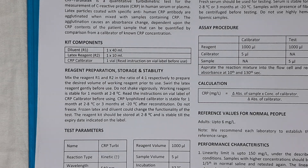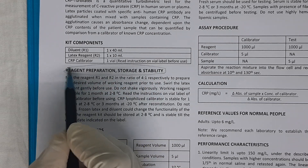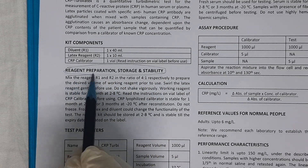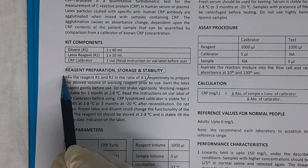Before looking at the procedure, let us understand how to prepare the working solution. To prepare the working solution, you need to take 4 parts of Reagent 1 and mix it with 1 part of Reagent 2.